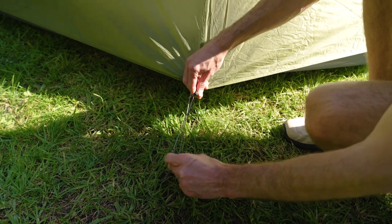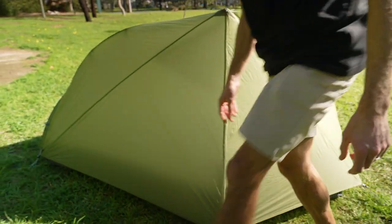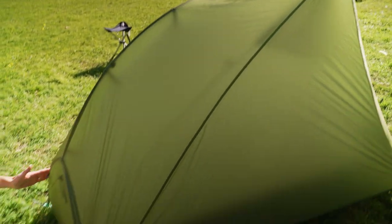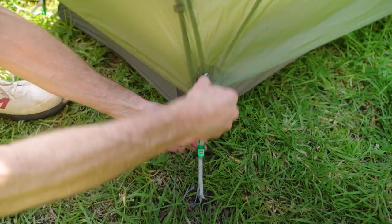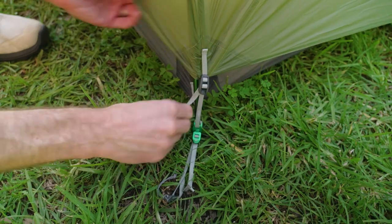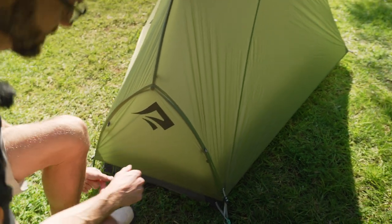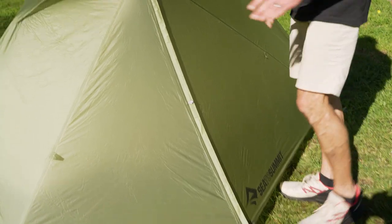So really good balance of ventilation and weather protection. Further round to the foot end of the tent, we've got a slightly different pole configuration where the centre pole comes down and then spreads out across the two. Colour-coded little clips here, same as the other end - really easily removed, no pegs required. This creates a little bit more foot space with a bit of an upright wall at the end for your feet to fit into.